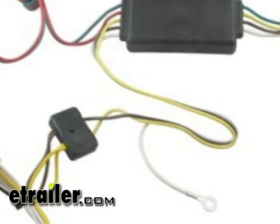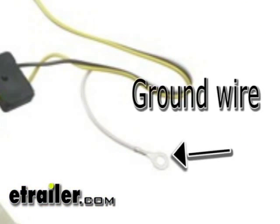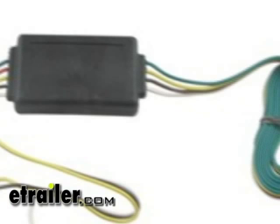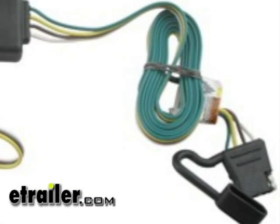We've also got a white terminal here on the driver's side connector — that is for the ground and we'll be securing that to a metal surface. The black box in the middle is our converter box, and then coming off the other end we've got our four pole connector, which will be staying inside the vehicle on this application.